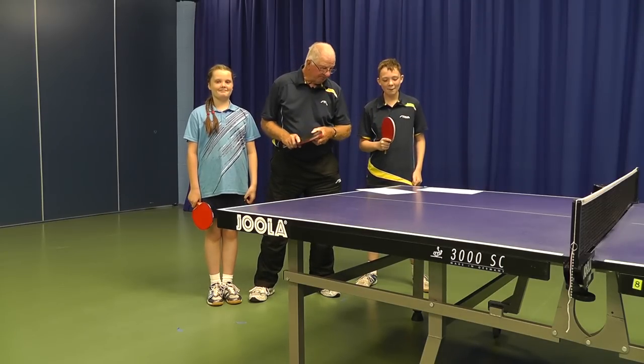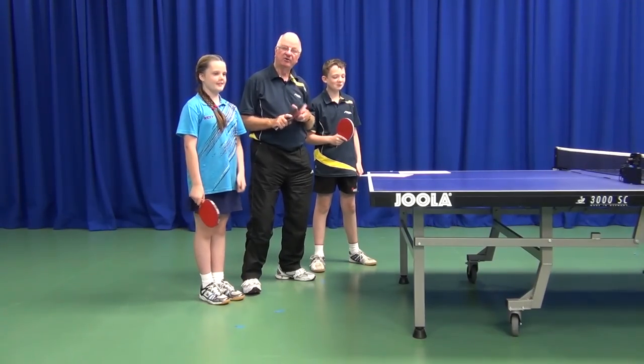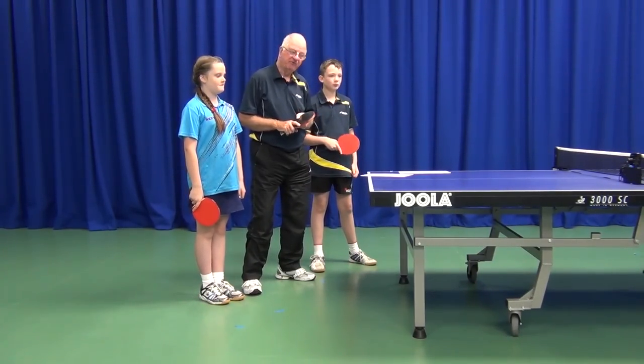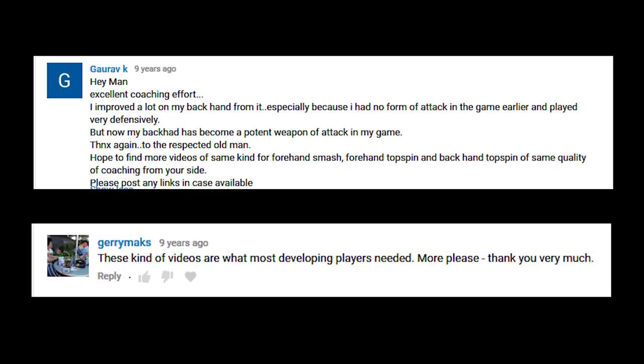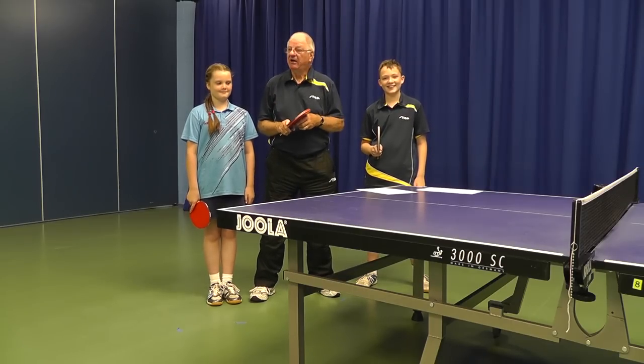Welcome to Preston Table Tennis Club. We've been kindly supported to do this video by the owners of this place, Cardinal Newman College, so we sincerely thank them for their kind donation. It's been quite a while since we did our last coaching session and I've been constantly asked to do another one, so out of retirement, here we are today.